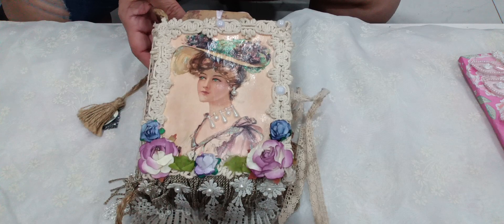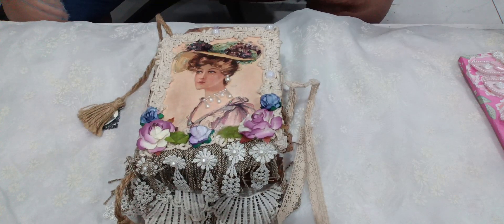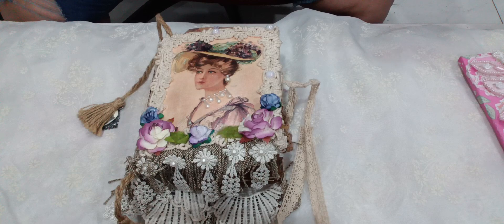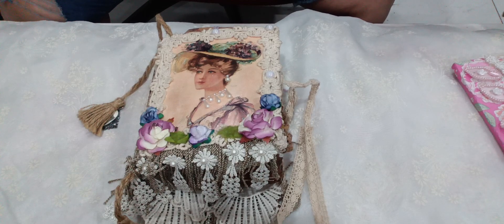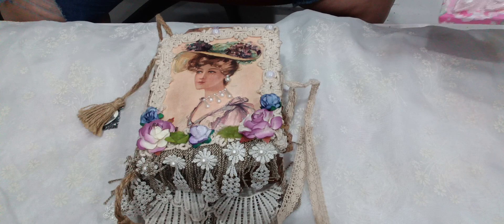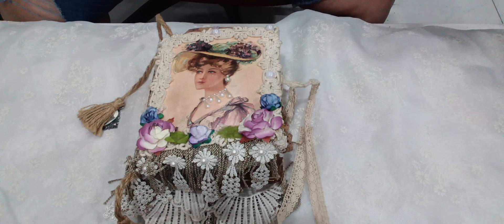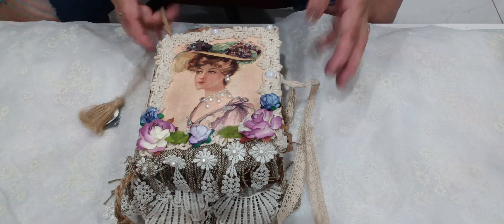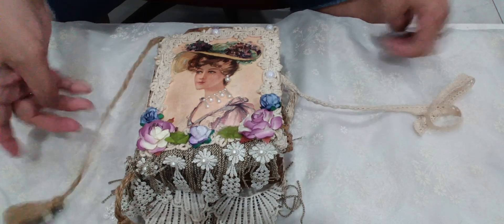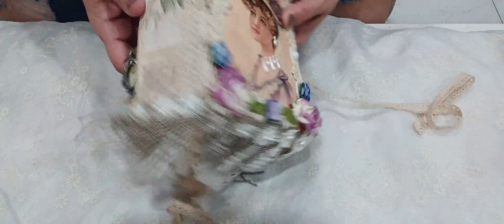I have made two of these Victorian journals. One I gifted to my daughter-in-law, and then this one I kept. So this is a junk journal for the person that asked me. This is my Victorian journal and this is what I've come up with.